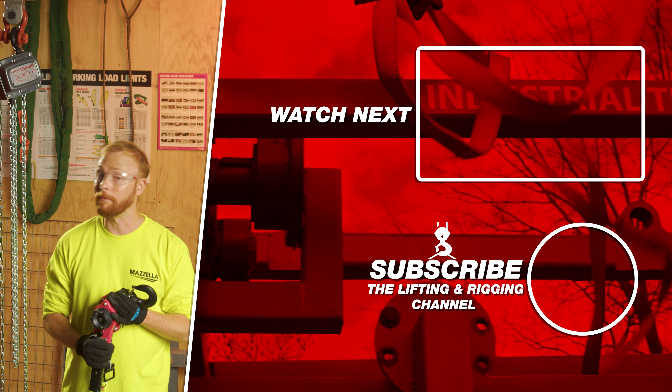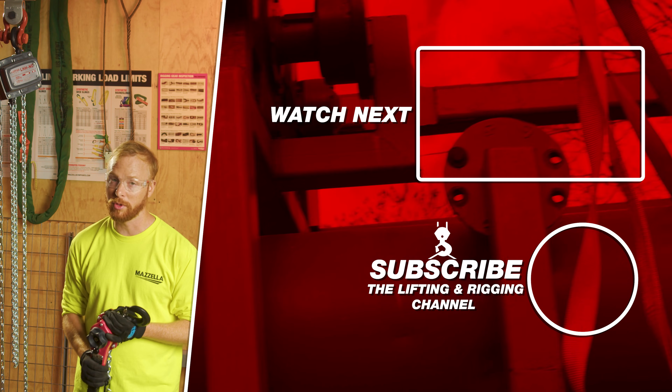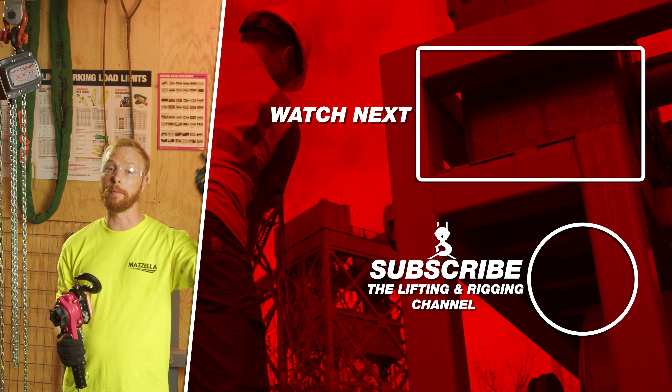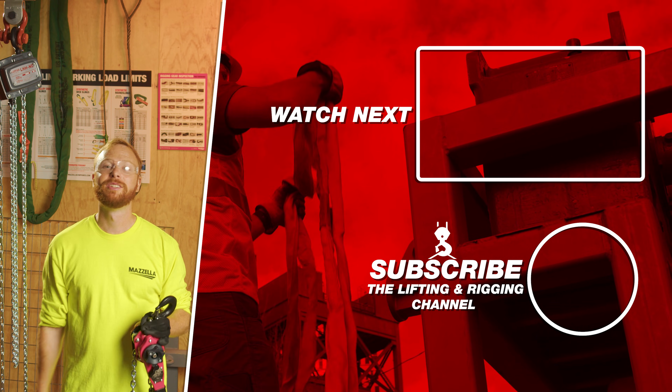If you found this video useful, informative, entertaining, or you just feel like being friendly, hit that like button so we can get this information out to everyone who needs it. Subscribe and hit the bell so you never miss a video. If you have a question, drop it in the comments so we can get you an answer. Remember, safe rigging is smart rigging. Stay safe out there.